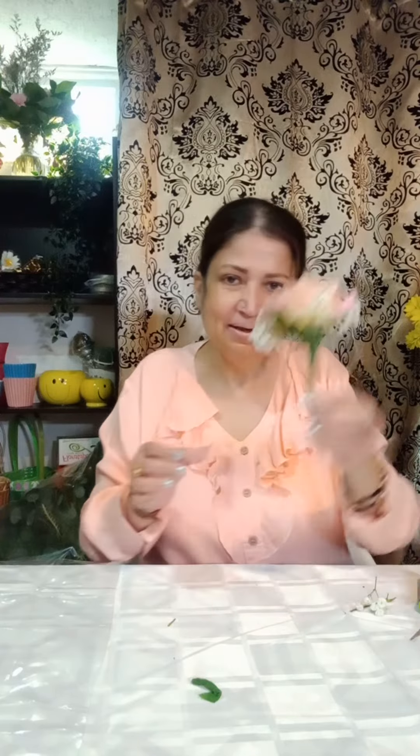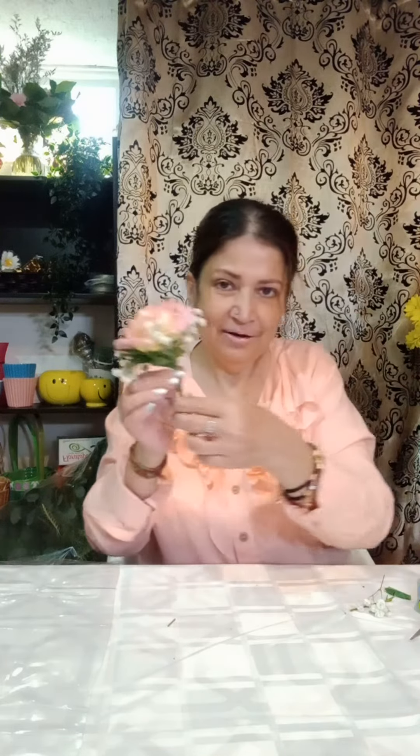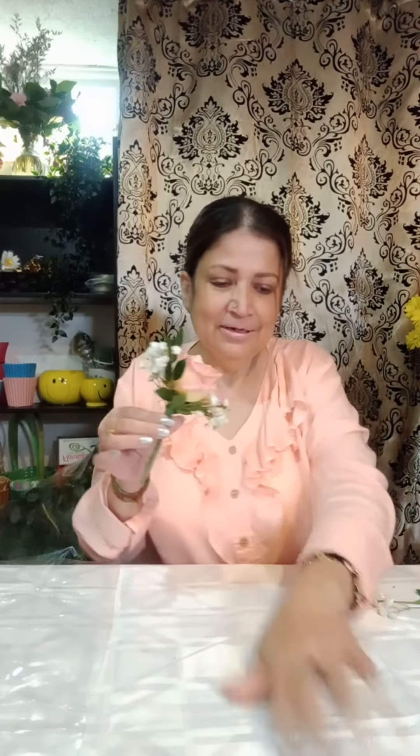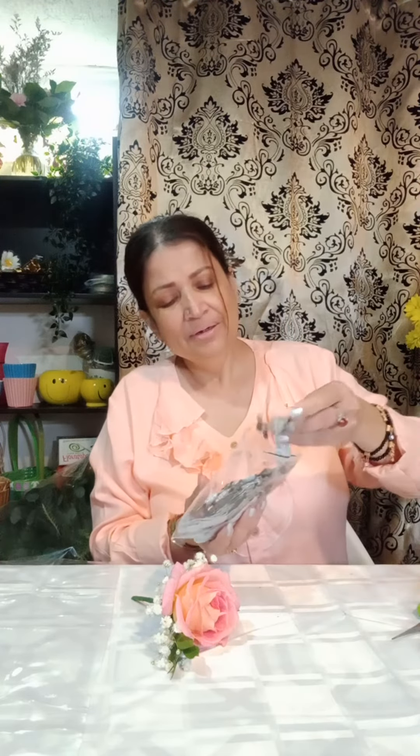I'm cutting the stem here, but don't cut too much. You have to leave the stem until you fix it in the bracelet, and then you can cut according to the size you need — you don't want the stem hanging out. For the bracelet, I bought it from flower supplies. You can get it from a craft shop or a flower shop.